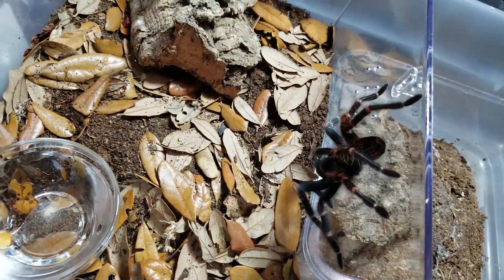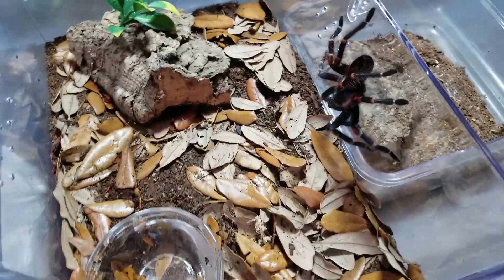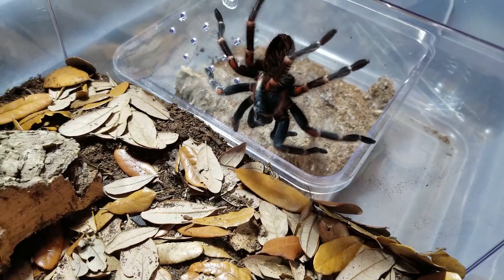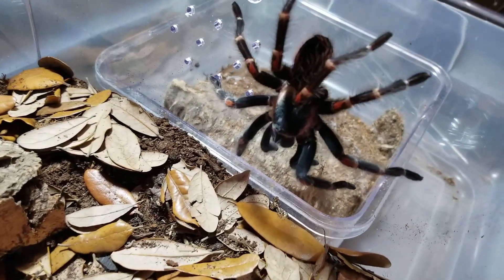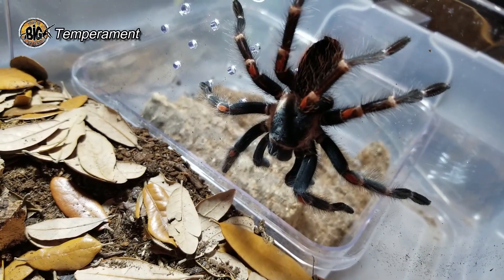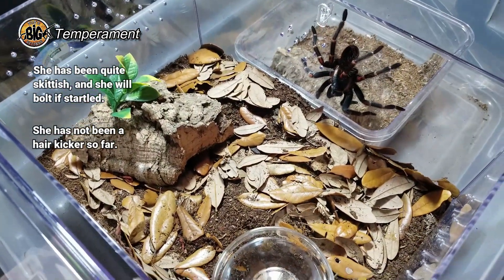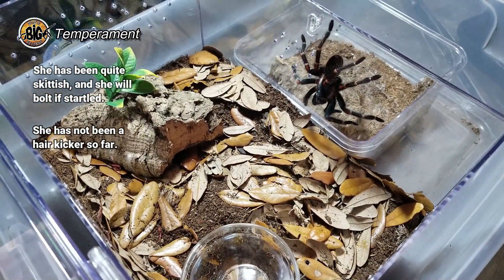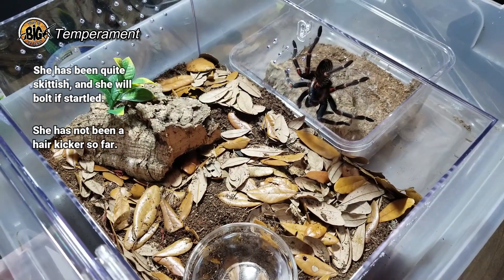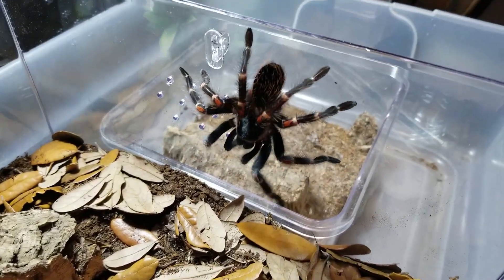Now for people who like the Brachypelma species, a lot of times we talk about them being great beginner species — very docile, even tractable. I found that she's a gorgeous girl, but she's very, very skittish. She'll all of a sudden take to bolting if she's surprised or startled. We'll see if this newer enclosure calms her down a little bit. She hasn't been defensive at all — I think she kicked hairs at me once because a cricket bounced onto her and freaked her out. But all in all, just a gorgeous spider, well-behaved. Growth rate again is going to be slow, so be prepared.